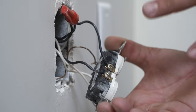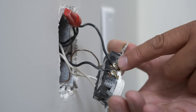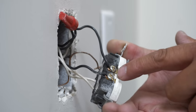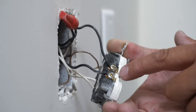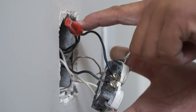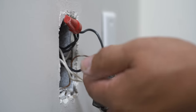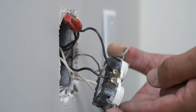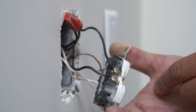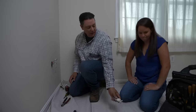Here's how the switched receptacle works: constant power is tied together under a wire nut with a single wire going to the brass screw, powering the bottom receptacle. Normally a brass tab connects both halves so both are live, but this tab was broken off. A 14/2 cable was added — the white wire sends power back to the switch, and when the switch is on, power returns on the black wire to the top receptacle screw, turning on whatever's plugged into the top outlet. They'll replace this receptacle and make the whole thing constant power.